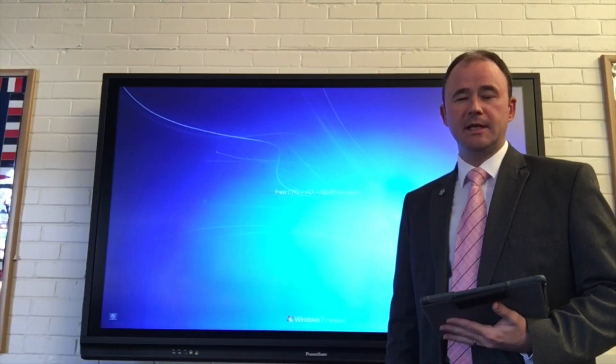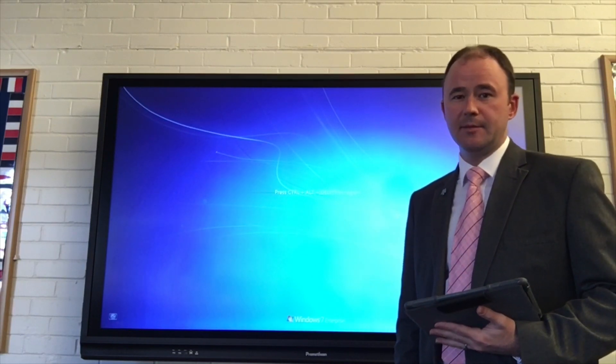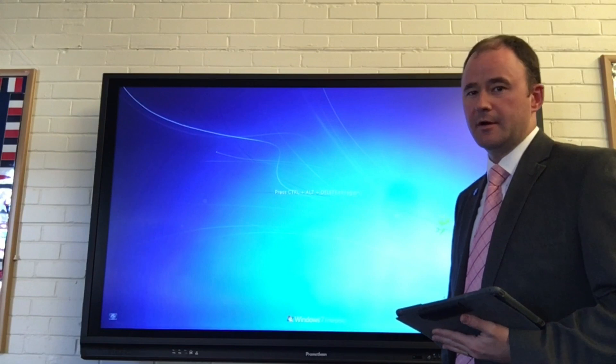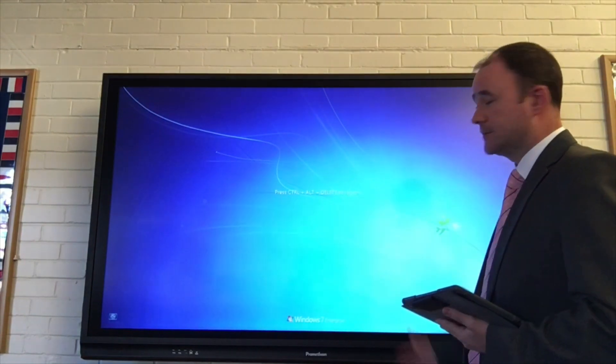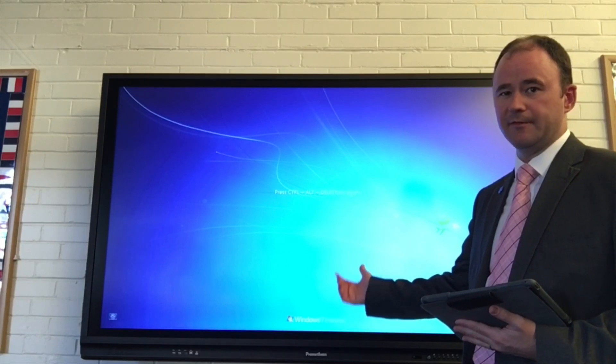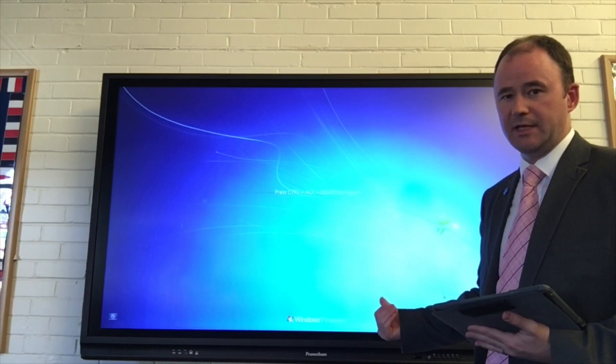Hello, I'm Simon Luxward-Moore from eSMS, and here is my top tip on how to connect your iPad or your iPhone to mirror onto an active panel. First of all, making sure the active panel is on, you'll see that I have the desktop screen reflected here, which matches my PC.